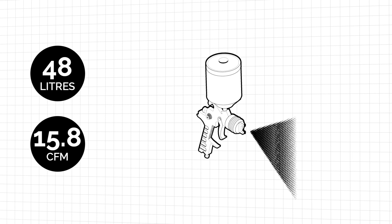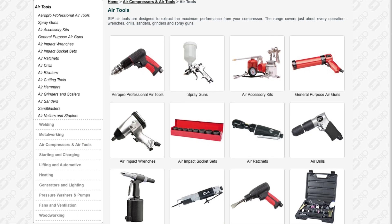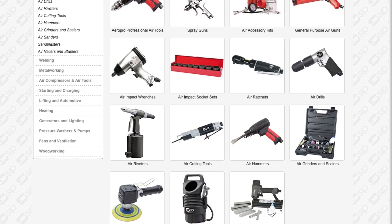Once your system is fitted you can then have access to the whole range of air tools, which save time not only when you're working on your Land Rover bodywork but also for general maintenance and repair jobs. Take a look at the SIP website to see the huge range of air tools currently available.